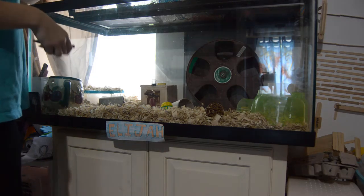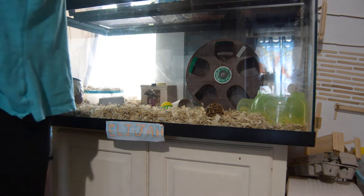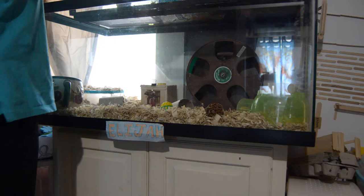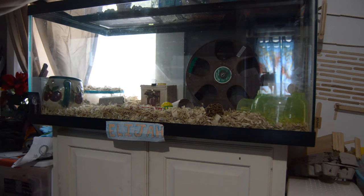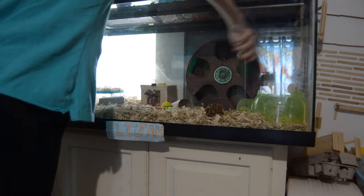A willow stick, a watermelon chew, and then this little pencil from Petco or PetSmart. A little fruity block — it's supposed to taste like fruit.